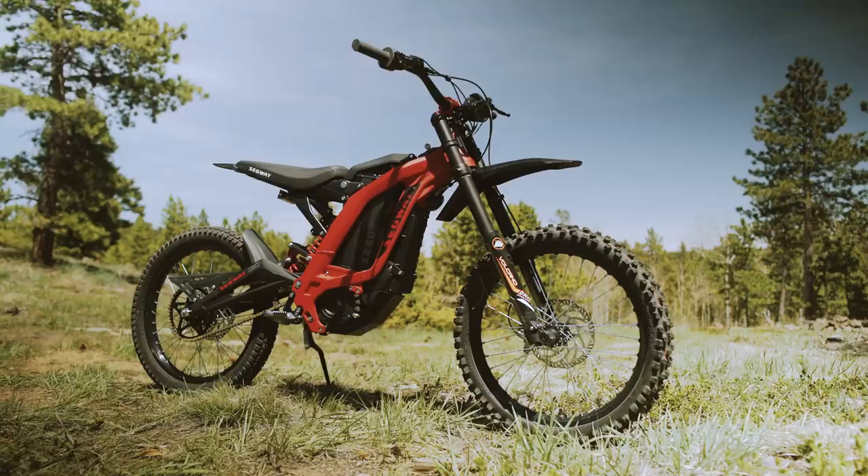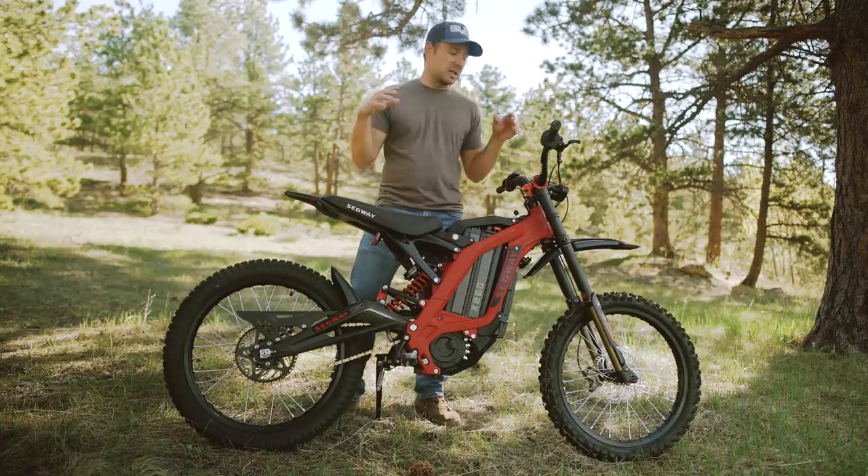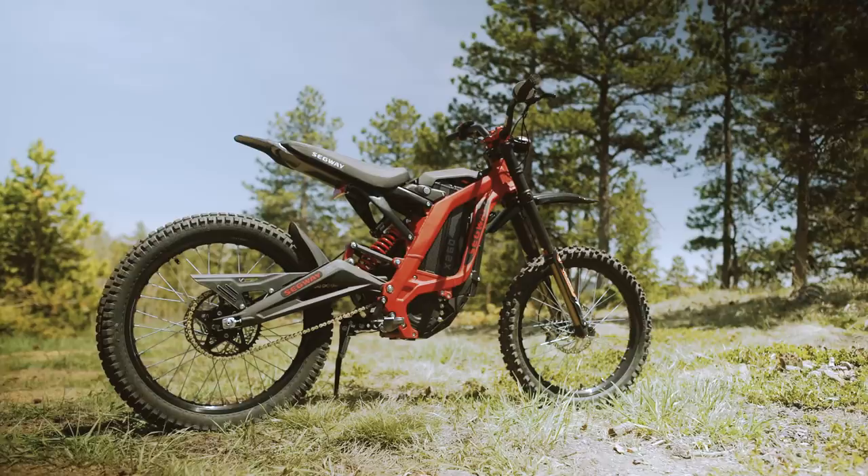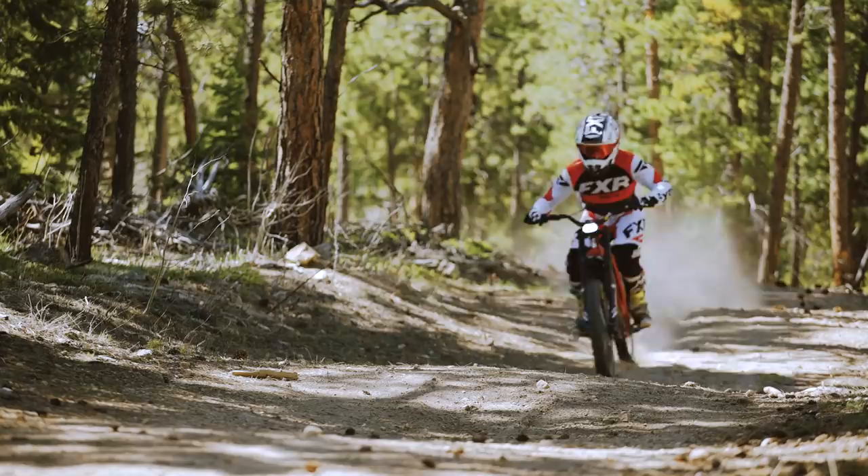Hey guys, I'm Tucker from Electric Cycler Rider, and this is the Segway X260. Now if this bike looks familiar to you, you're not mistaken. It's largely based off of the Suron X platform. The reason for that is that Segway is the largest shareholder in the Suron company, so what you get as a result is the Segway X260.